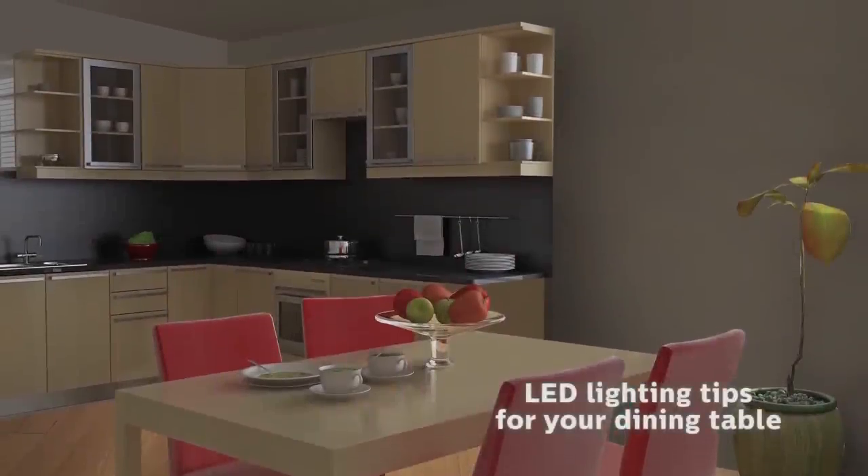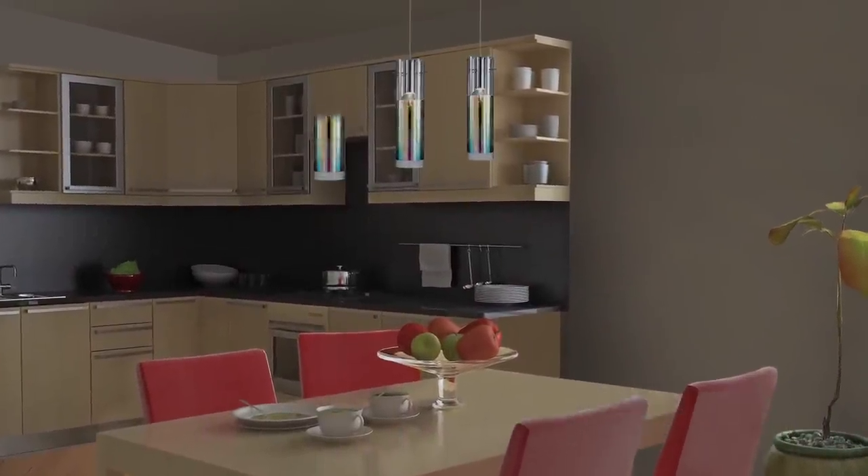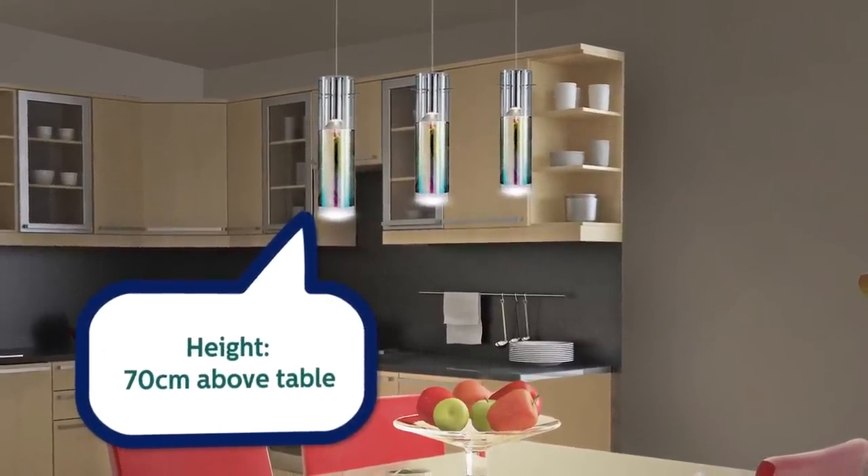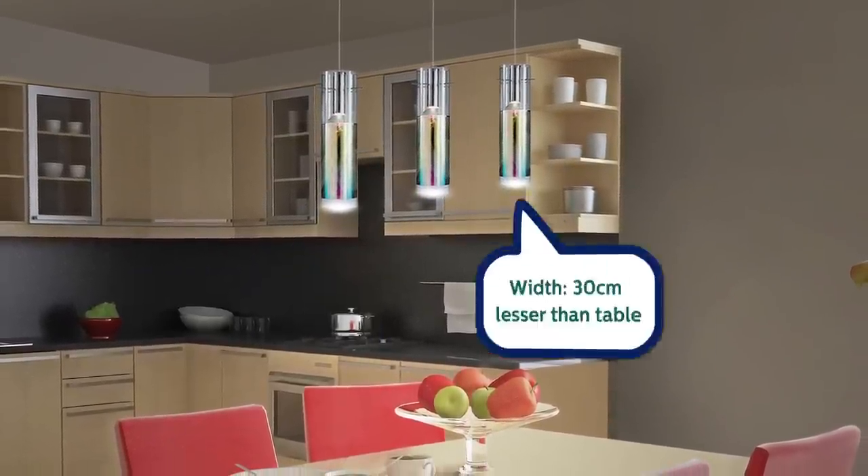For a rectangular table, try a row of three pendant lights. The most practical height for fixtures is about 70cm above the table. The ideal width of the feature light should be around 30cm less than the total width of the table.